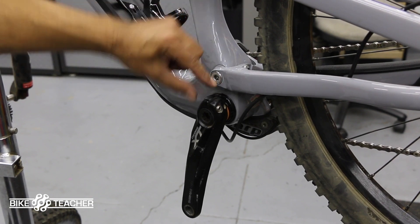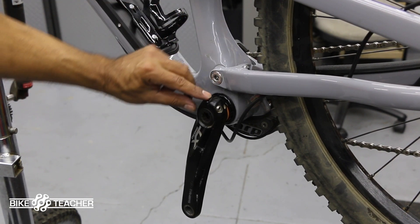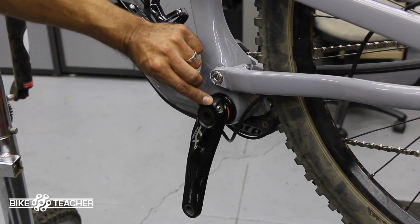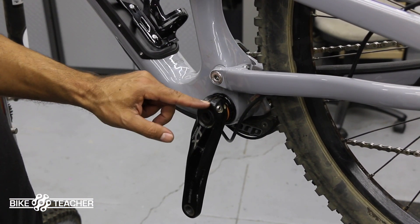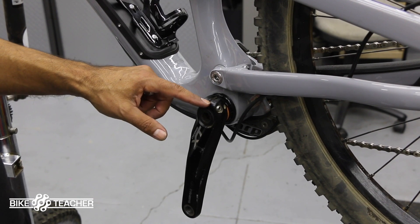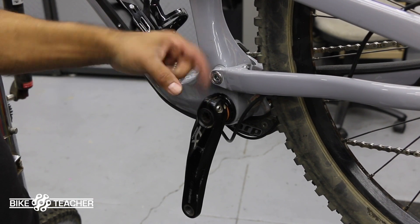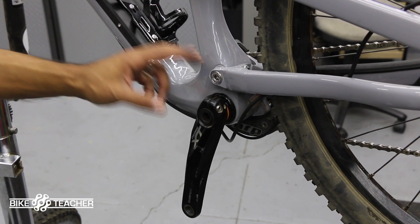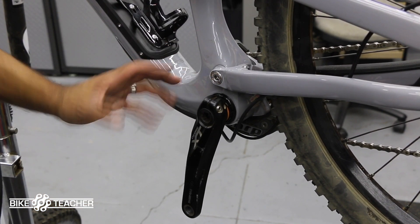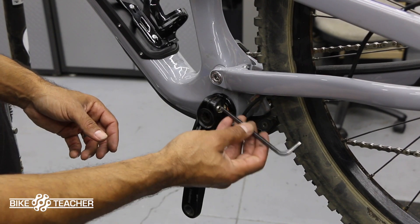That's the safety clip — push it down. It's sticking up, push it down. It's really small, you might not see it, but it should be sitting flush and not sticking up. A lot of these get bent because people don't know about it, so the pin gets bent and isn't sitting correctly. You can always take it out again — it's just a minor safety precaution Shimano threw in there, so if you don't have it everything will still operate.